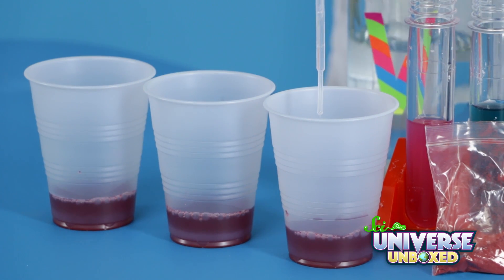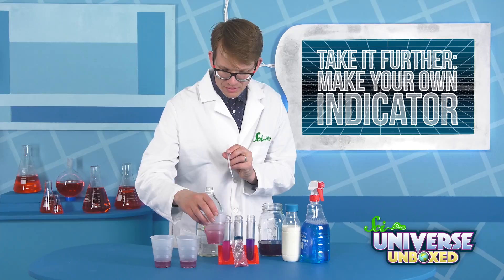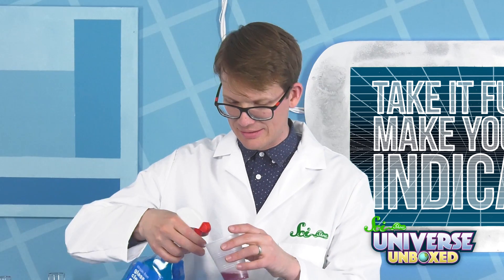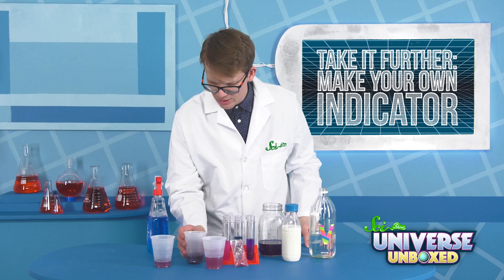Starting out with my acetic acid going into this first cup. I have to say, that is less impressive than this. Now I'm going to put some of my basic glass cleaner in here — sort of a dark blue going on.